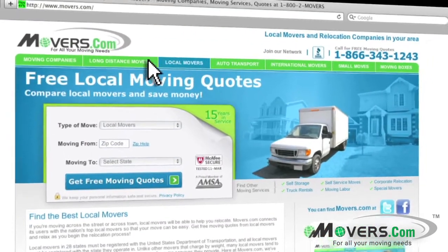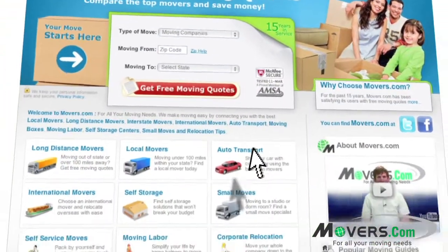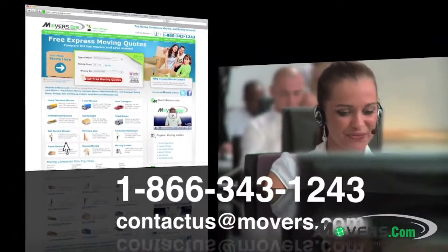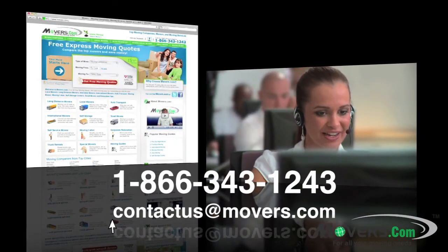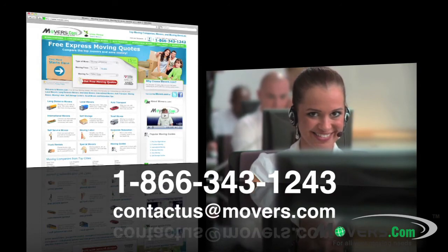Whether you're planning a local, long distance, or international move, we are here to help. So if you have any questions or concerns, feel free to contact us by phone or email us at contactus@movers.com. One of our representatives will answer your questions as soon as possible.